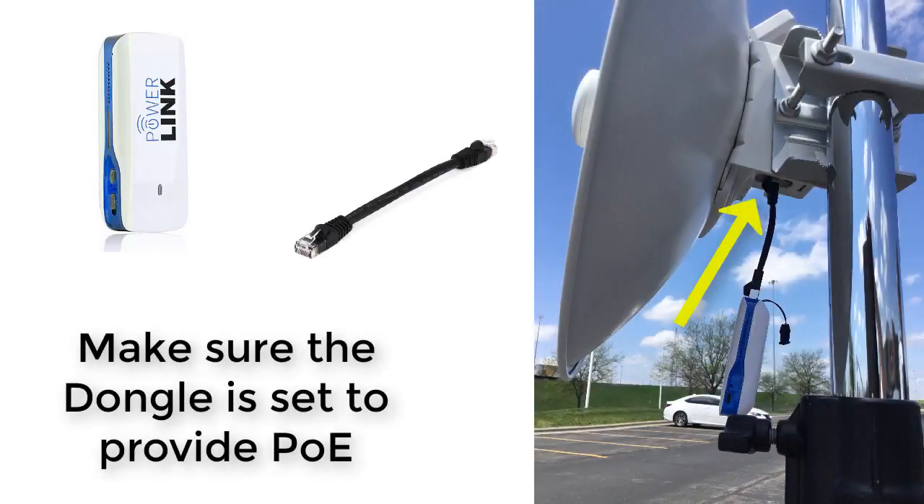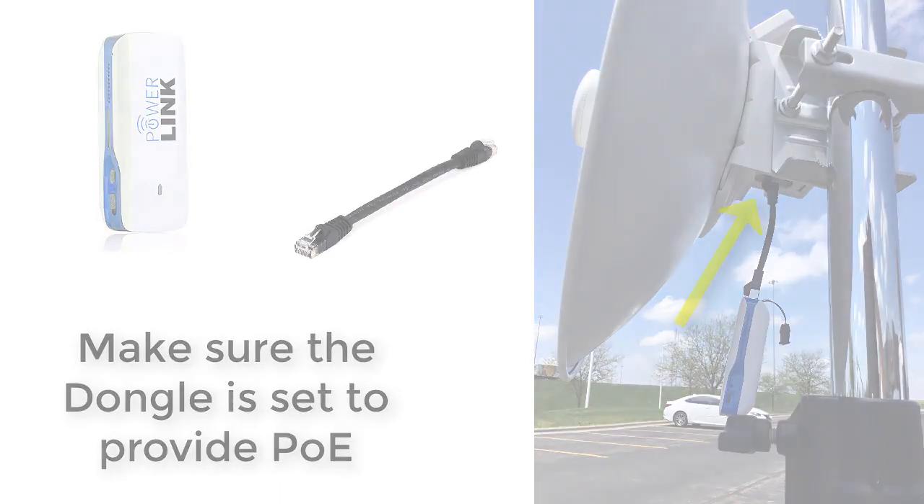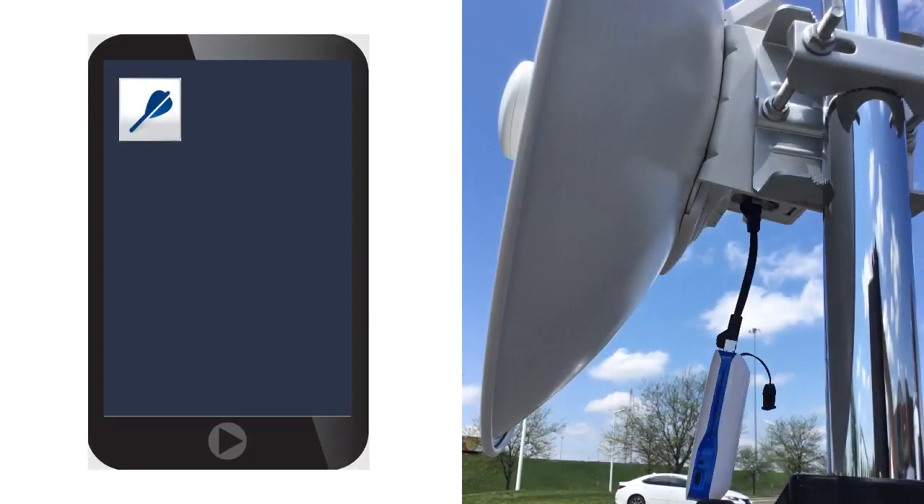Power up the dongle and plug it into the subscriber module using the included cable. The next step is to access the subscriber module using the CN Archer app.